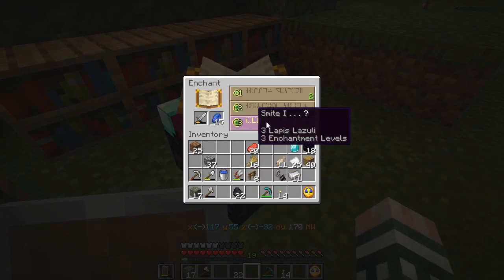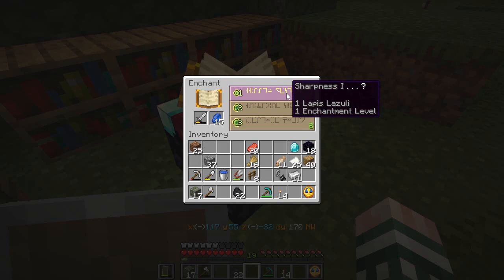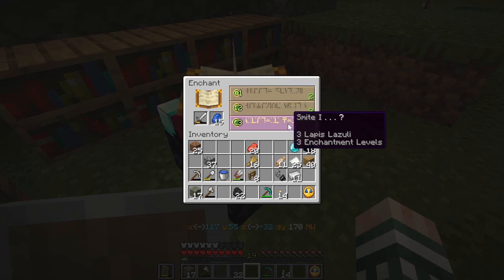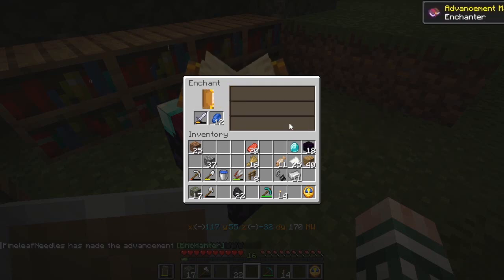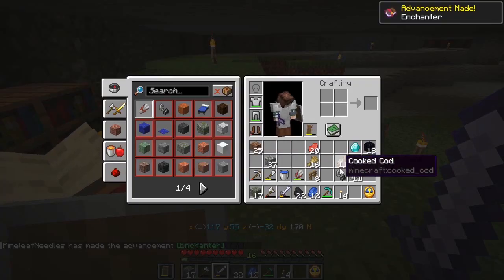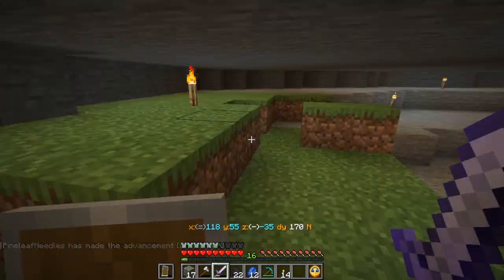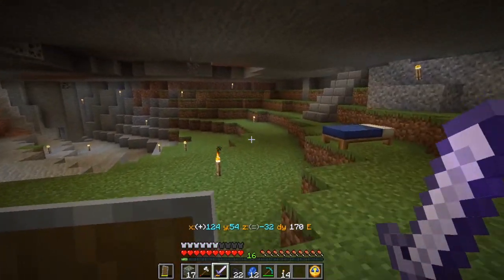This is not going to be my first serious enchantment, but let's see what we got here. We got Smite 1, Bane of Arthropods 1, and Sharpness 1. Obviously Sharpness 1 would be more useful in general, but since I've got that double undead spawner to worry about, let's throw Smite on there. That's a cheap enchantment, but we'll get a better one in time — maybe about the same time we get a diamond sword.